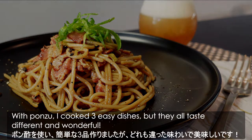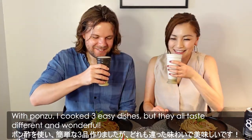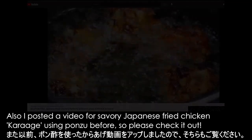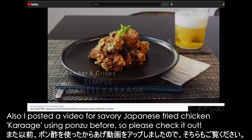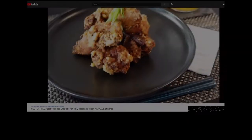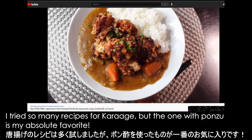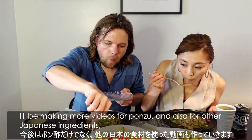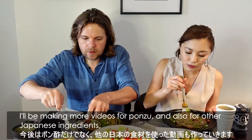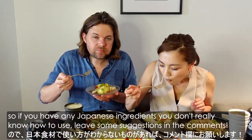With ponzu, I cooked 3 easy dishes, but they all taste different and wonderful. I also posted a video for savory Japanese fried chicken, karaage, using ponzu before — so please check it out. I tried so many recipes for karaage, but the one with ponzu is my absolute favorite. I'll be making more videos for ponzu and other Japanese ingredients, so if you have any Japanese ingredients you don't really know how to use, leave some suggestions in the comments.